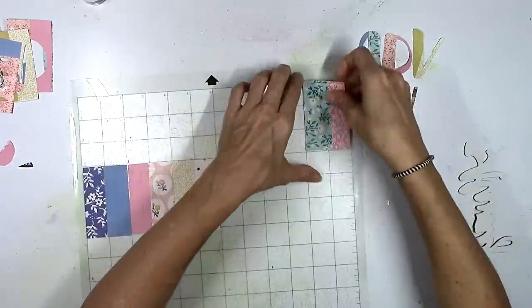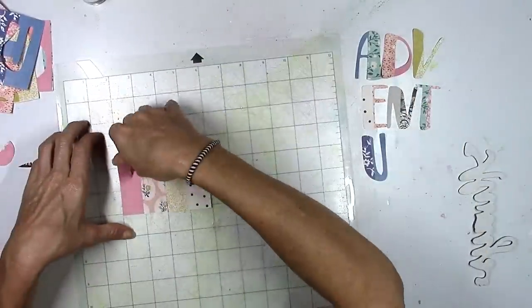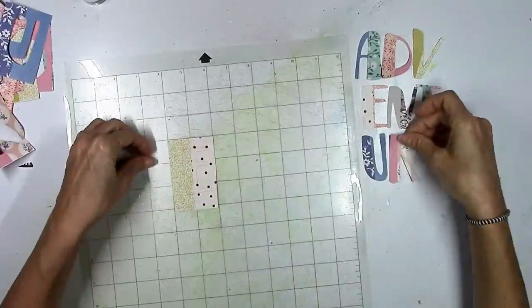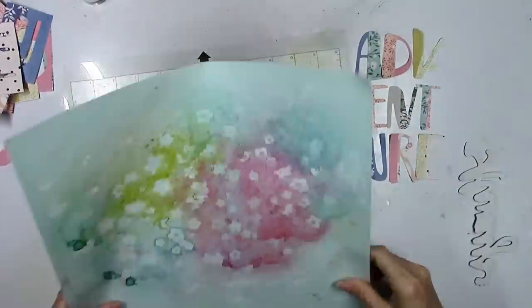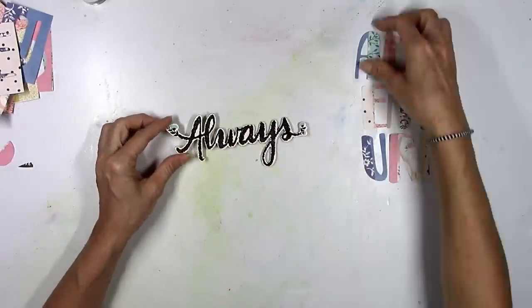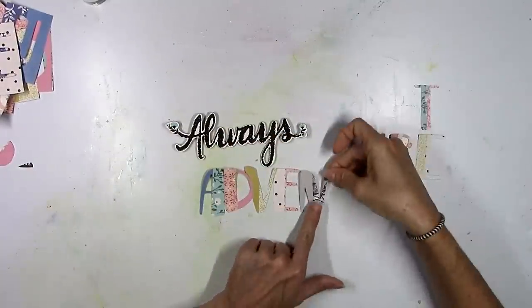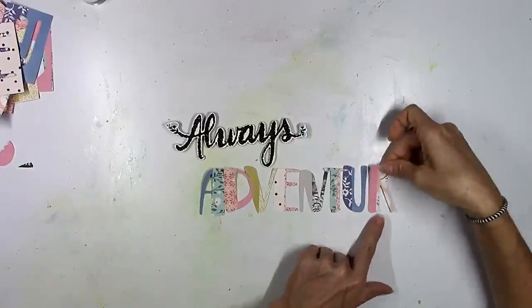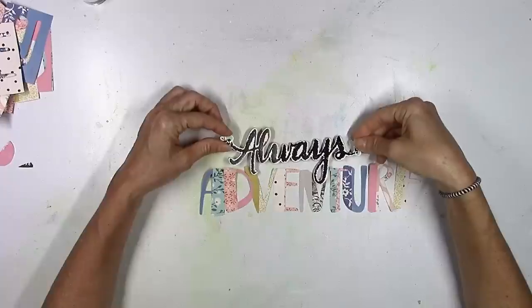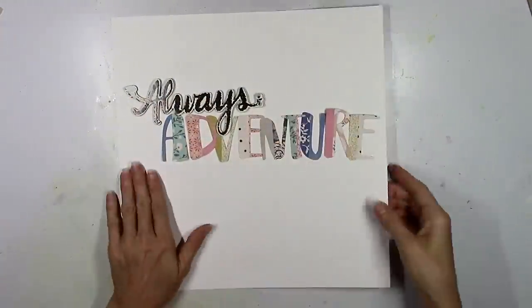This is an exclusive alphabet cut file that we get this month — if it's not loaded in the cut file section of the website it will be very soon. Design team member Yana McCarthy designed it and I absolutely love this font. It comes in uppercase and lowercase letters so you could basically make your own title, your own words, whatever you want, and that's what I did with 'adventure' here.